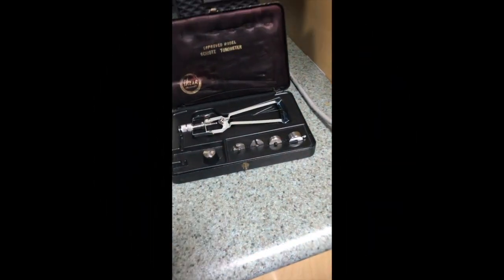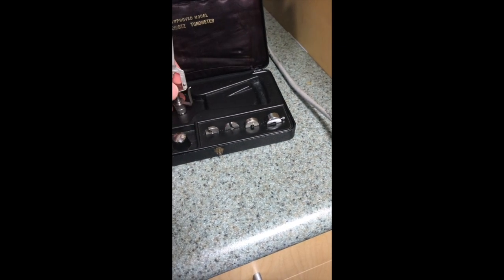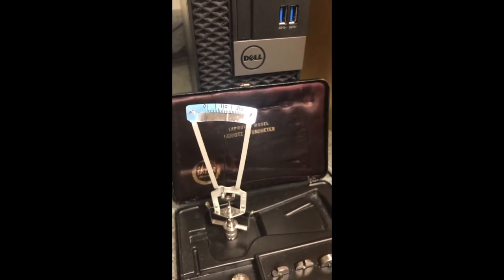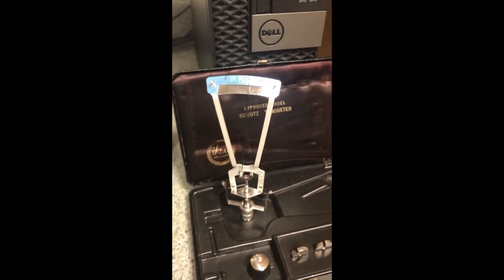You'll open the case and find the actual tonometer here. A couple of important pieces in it. First is the scale that's up top, and that gives you the reading that you'll use on the conversion chart after you assess the pressure in the patient's eye.